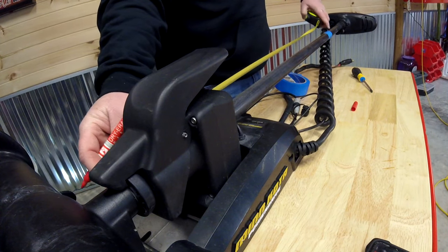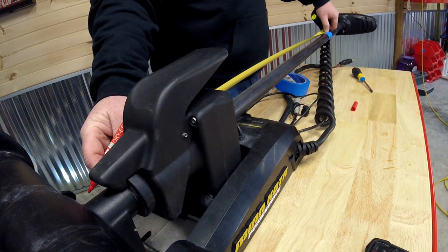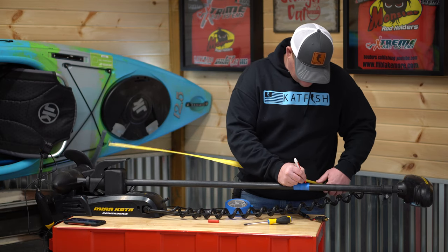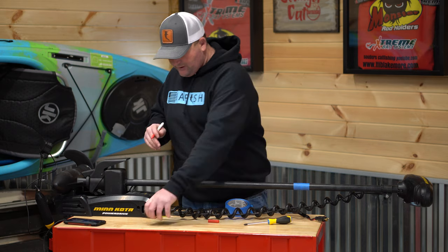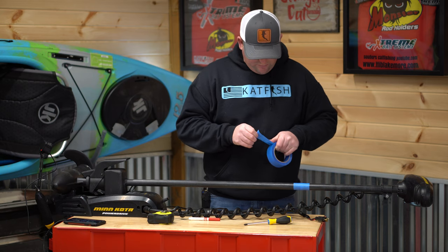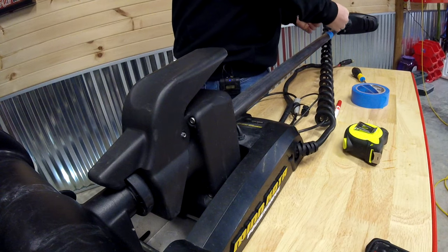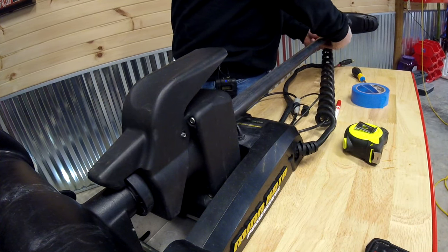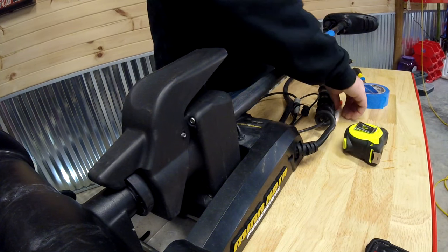It's a bit easier with two people, but we've got our mark made — that's the first step. I'm going to add some more tape on both sides of it just to help protect that shaft a little bit. And we got that marked and ready to go.